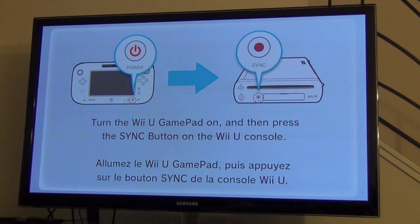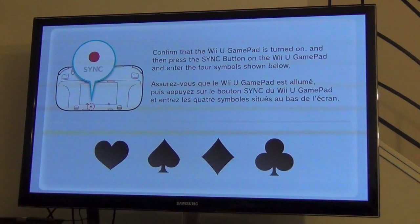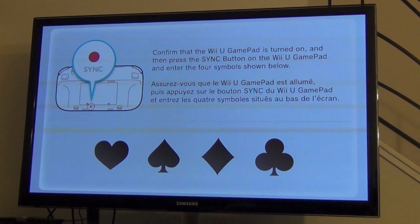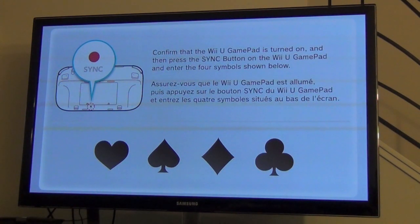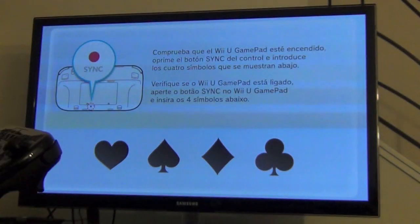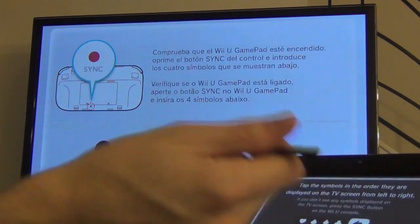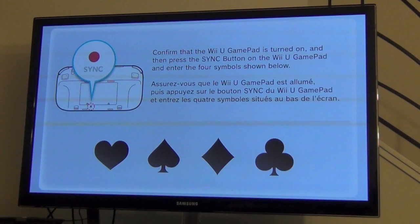I'm going to press the sync button on the Wii U console. Sounds like a plan to me. Enter the four symbols below — I need like a pen. There's a stylus on the back. Stick it in there and tap the four symbols: Heart, Spade, Diamond. It's kind of weird that they make you enter a code — like somebody's trying to fake it.